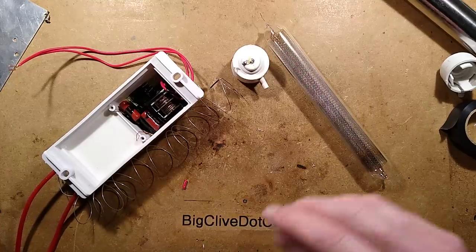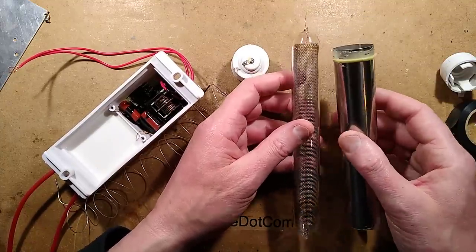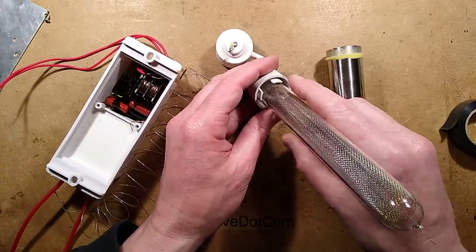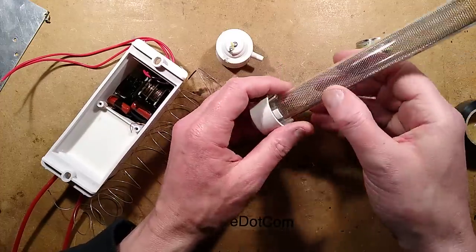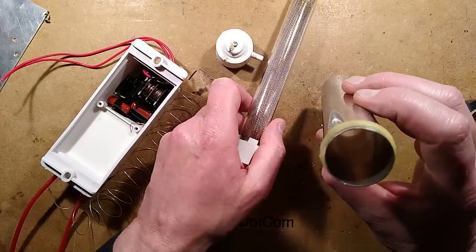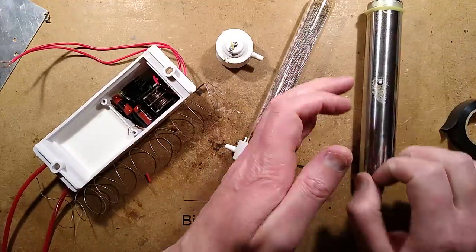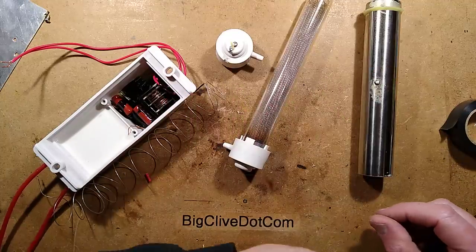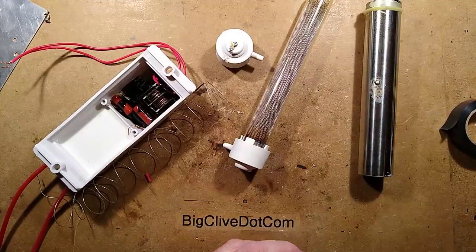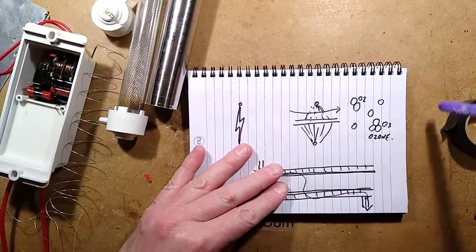There we go — that is ultimately it. We have the inner conductor, we have the layer of glass to insulate it, we have the outer conductor, and there'll be a space between them of about three to four millimetres. The corona will appear between this inner mesh, via the glass, and this outer tube. If you were to look down the end of this tube when it was powered, you'd see a purple glow, and the air passing through that is what splits the molecules of oxygen apart into separate atoms that then combine into clusters of three — individual ozone molecules.